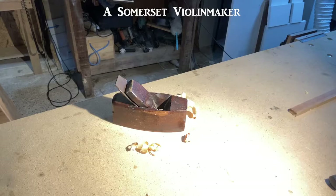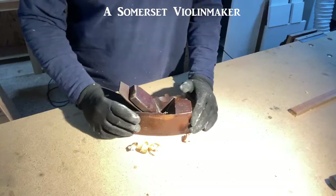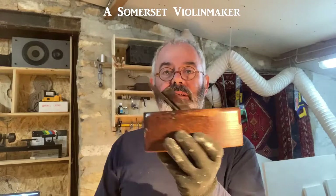I thought I'd do a quick look at wooden planes, how to sharpen them and how to use them. This is going to be one of my videos doing almost no editing, so one take straight through. There'll be a bit of camera adjustment, do apologize, but there we go.